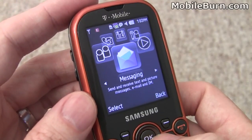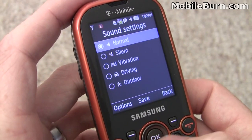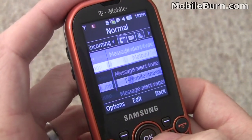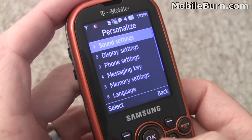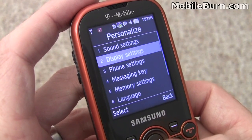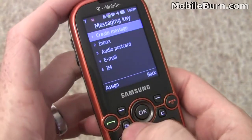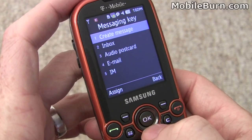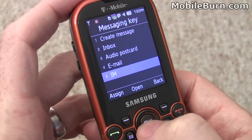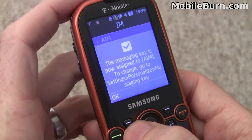Going into Settings to look at personalization options: there's profile support with normal and individual configurable profiles, accessed through a nice tabbed interface. Display settings allow you to set the wallpaper, though there's no theme support on the device. The dedicated messaging key can be assigned to create a message, go to inbox, email, or open a messaging application. Switching it over to IM and setting it to AIM, which we'll use a little later in the video.